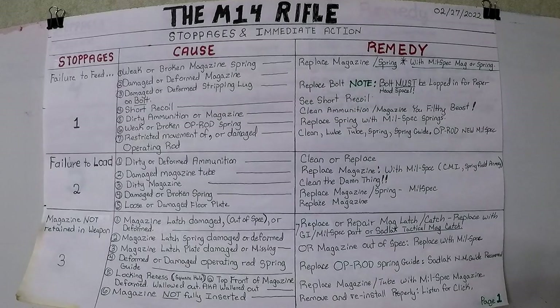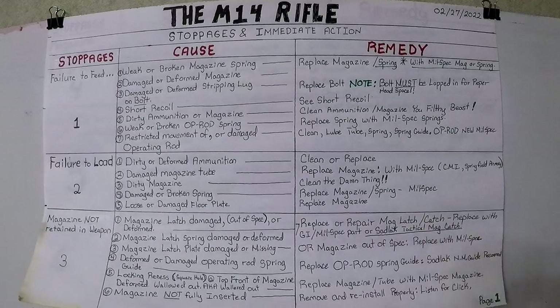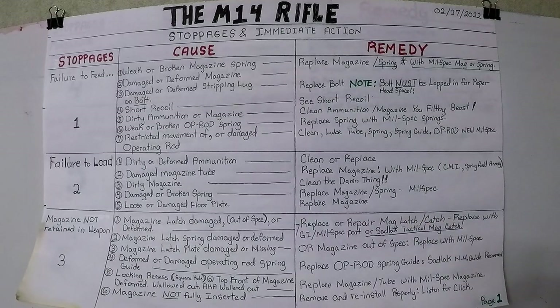Number five cause for failure to load: loose or damaged floor plate on the magazine. Replace the magazine floor plate or the entire magazine. You can buy kits with just a follower, spring, and floor plate, but if you're going to go through the expense, just buy a whole new magazine — unless it's a good magazine, then buy the parts to rebuild it.